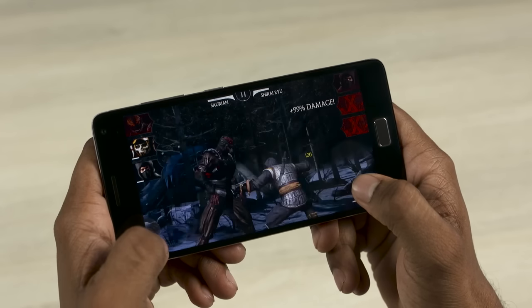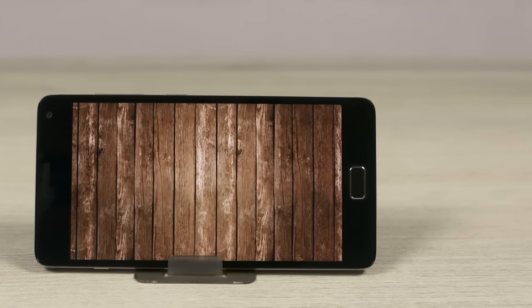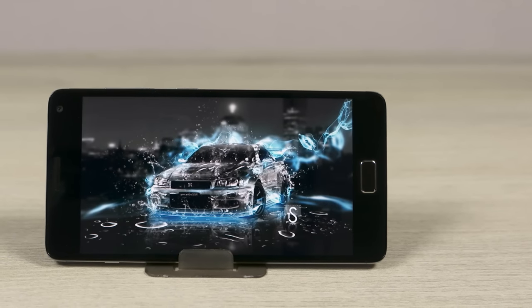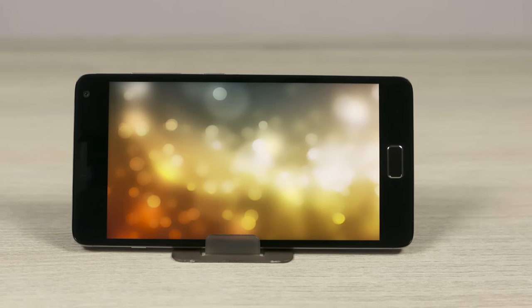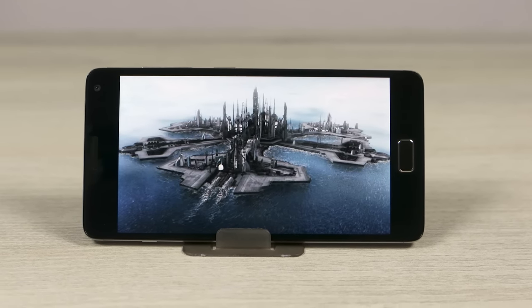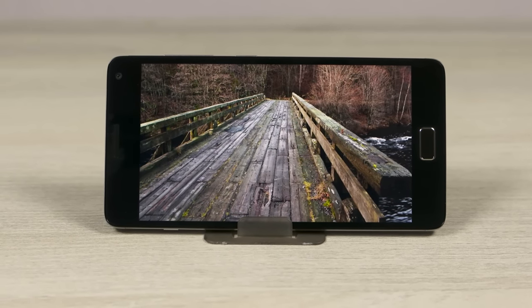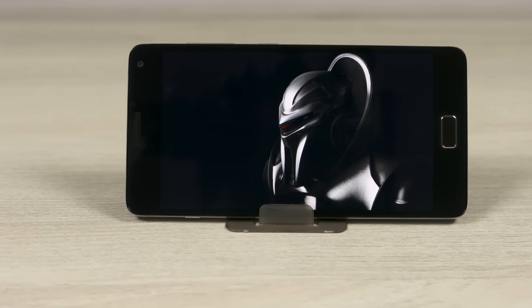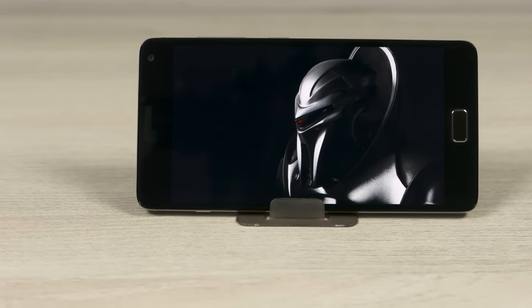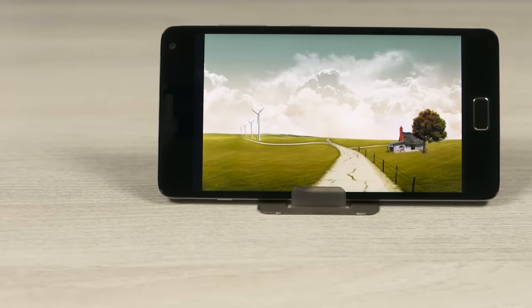The display. Don't get me wrong — this is not a bad display. It's a 5.5-inch IPS LCD covered by Gorilla Glass 3 with a full HD resolution, meaning a pixel density of 401 pixels per inch. That's nothing to scoff at. It's quite sharp, the colors are quite accurate, the black levels are good and so is the contrast. Nothing to complain about the viewing angles either. So what's my problem with this display? The brightness — or rather, Lenovo's ridiculous software control for the brightness.